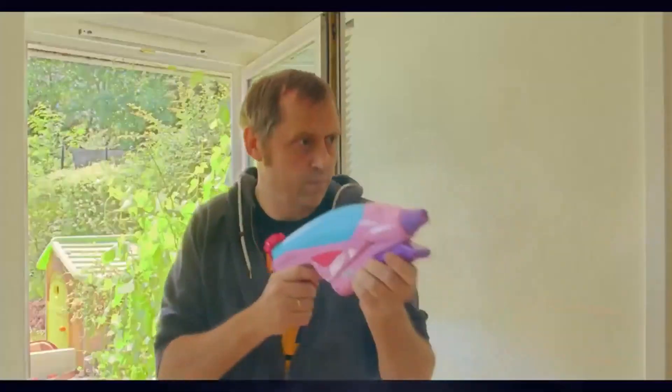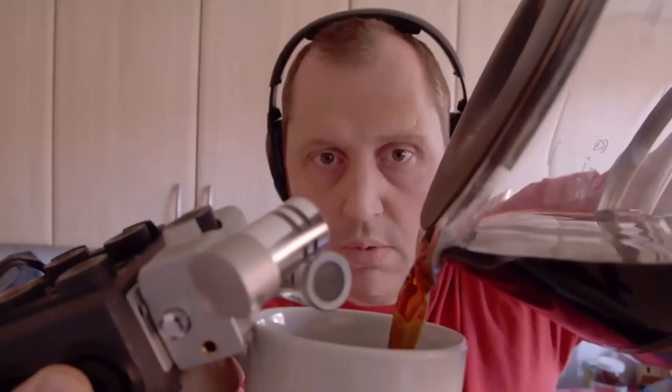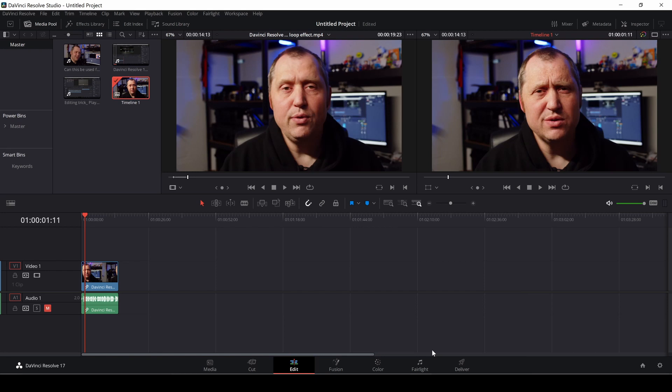If you are new to this channel and want to learn DaVinci Resolve filmmaking tips and tricks and have a look at some pretty cool gear, I'd recommend you subscribe. Also, if you want to support the channel, you can push the join button and become a member — I've just redone all the perks, so have a look. I also made the Facebook group open to everybody, not just members, so click the link in the description to join the DukeDenver YouTube Facebook group.